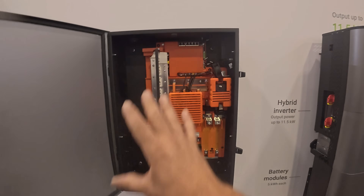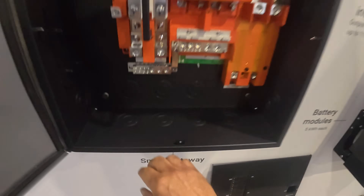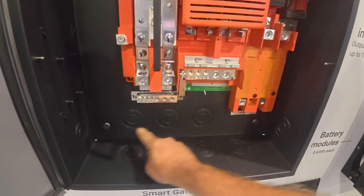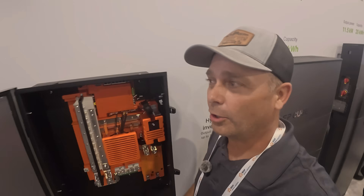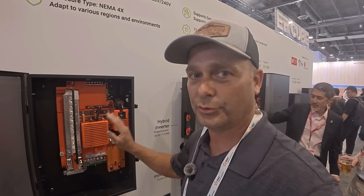The previous gateway box was plastic — this one is actually metal. It has knockouts in the bottom, knockouts in the back which is new, and knockouts on the side. It also mounts directly to the wall; before you had some kind of brackets, but now it just mounts directly to the wall.